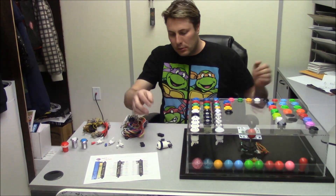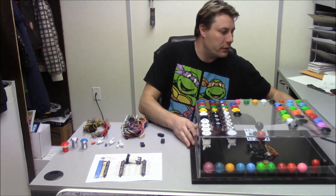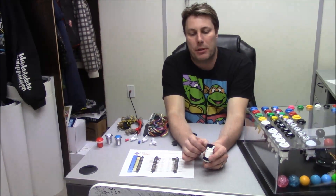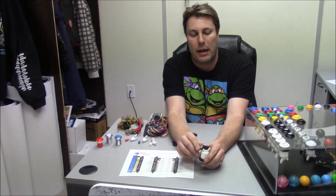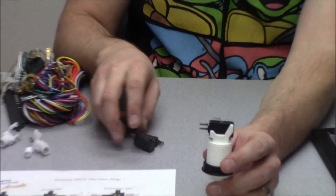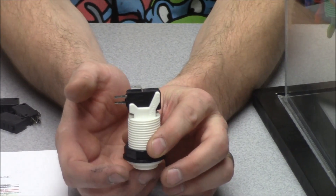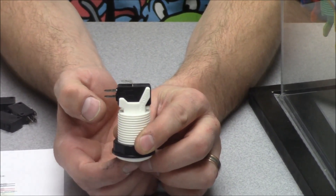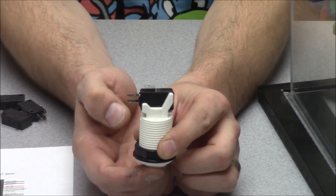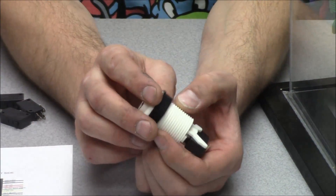With these American style push buttons that use a micro switch, the micro switch has three prongs — though some only have two. This is a Zippy micro switch. There are generic ones as well, but the difference is the weight and sound. The generic one is going to be really loud and stiff, while this one is nice and smooth, so you don't hear the buttons clicking while you're playing.